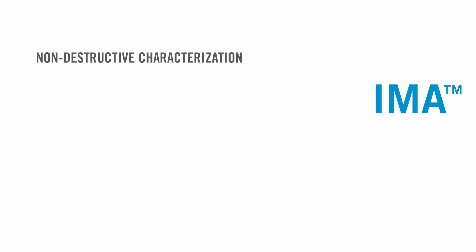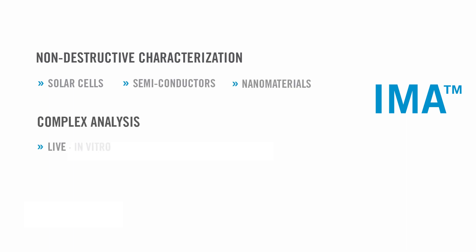It enables non-destructive characterization of solar cells, semiconductors, and nanomaterials, or complex analysis of live, in vitro, and unstained biological samples.